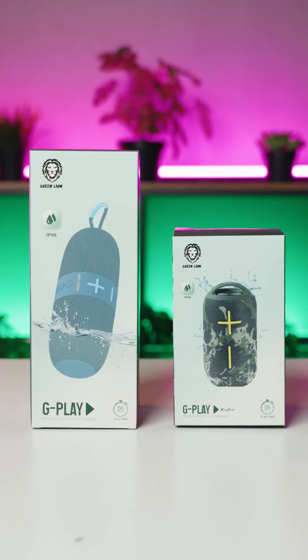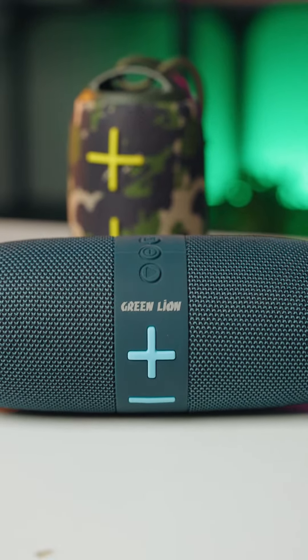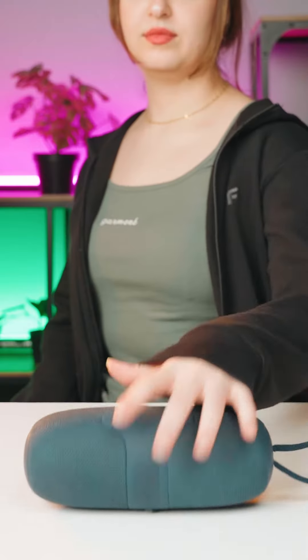The new G-Play speaker series from Green Lion comes in two sizes. The original G-Play model has a very sturdy body with an IPX6 certification, ensuring your peace of mind against water. This model supports Bluetooth version 5.2.